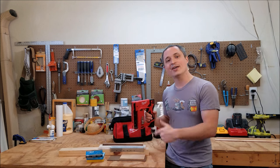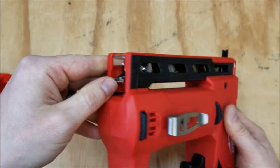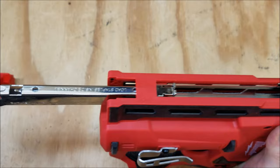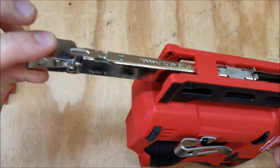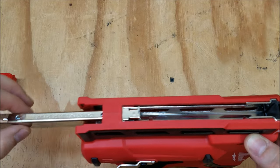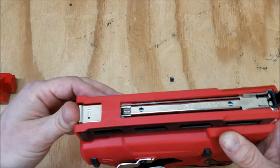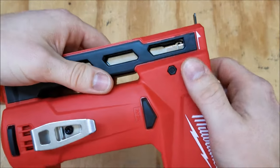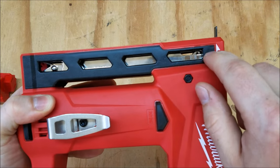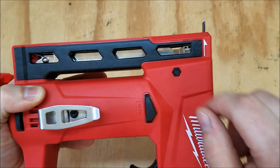Here's the stapler up close. It's got a lot of great features packed into a small form factor. It's got an all-metal magazine — you squeeze the end and slide it out, then load your staples directly into the chute. It even has a reminder not to put them on top. You can see how many staples you've got along the side, and when you get down to about five staples, it'll lock you out and won't let you fire.